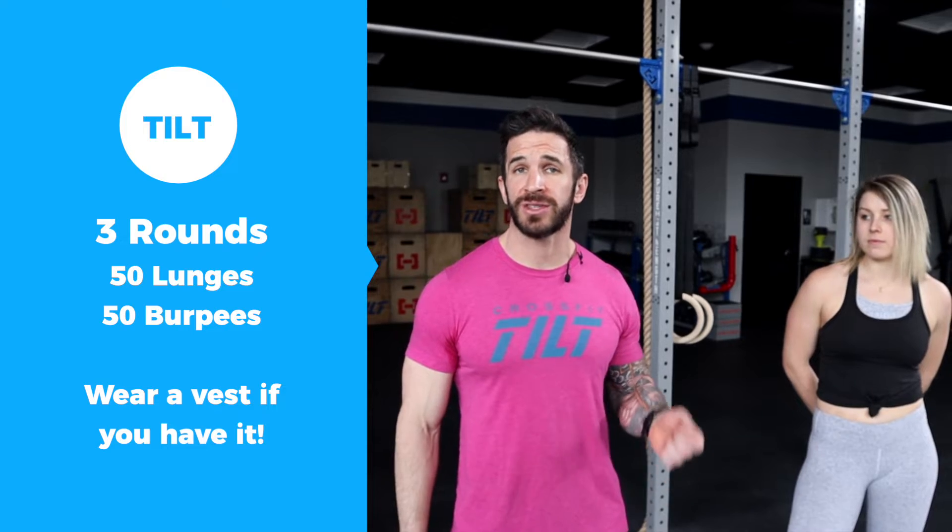Today we have a nice grind for you. It's going to be three rounds, 50 lunges, and 50 burpees. If you have a vest, wear it.